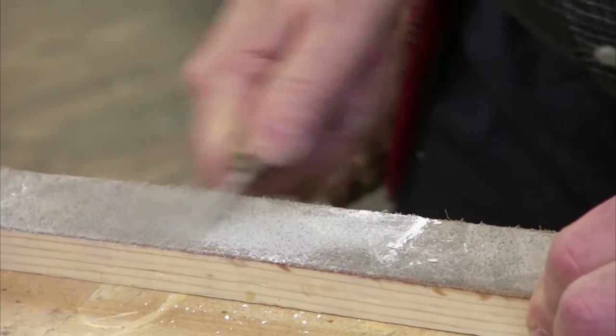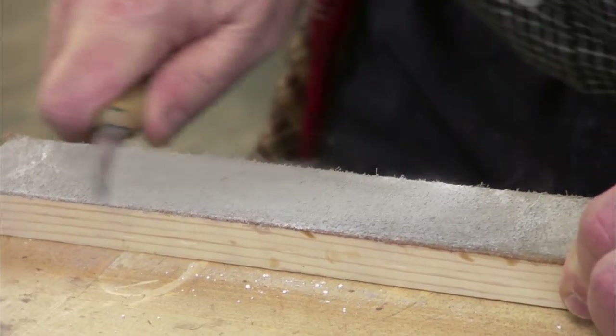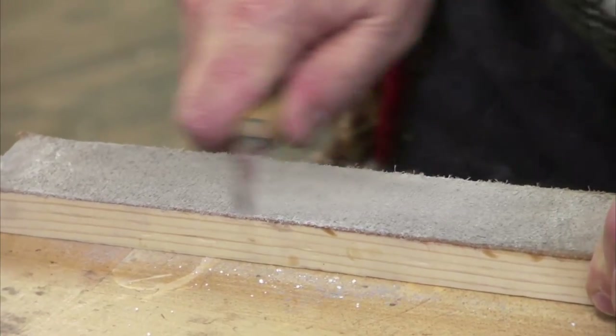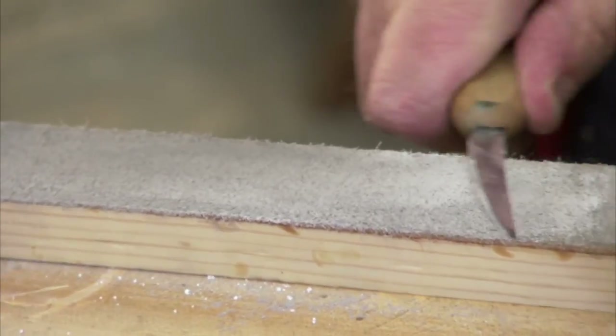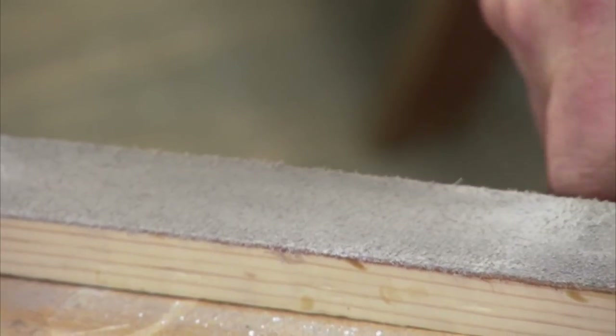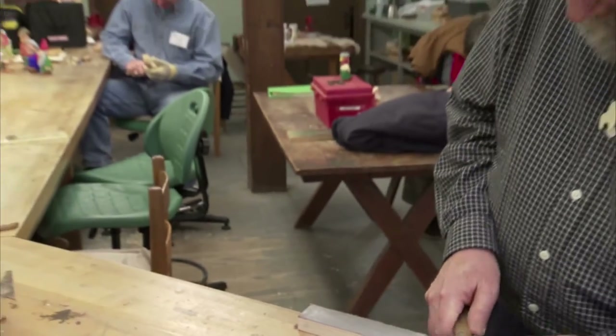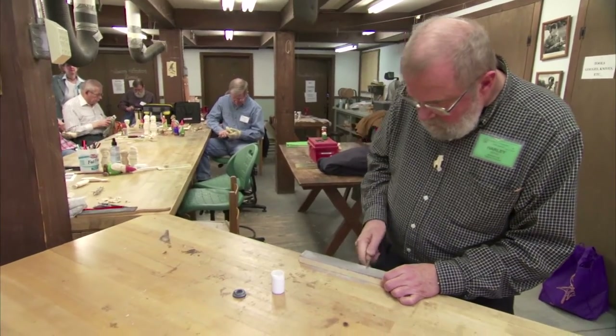It doesn't take too many passes before that white powder kind of disappears, which is a sign that it's darkening up because it's eating off metal. So mild as this sharpening technique is, it's pretty friendly on the knife, and it really keeps it razor sharp.